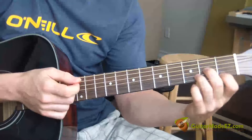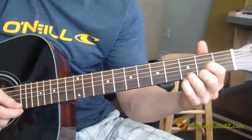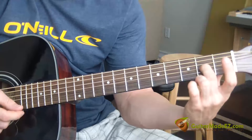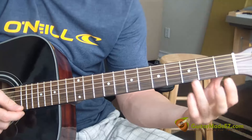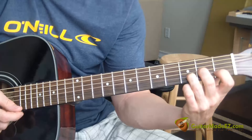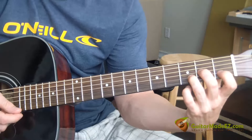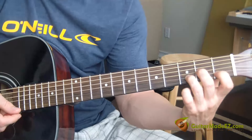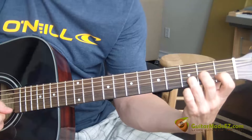Let's go over the intro. This song is in the key of D. Take your middle finger and put it on the second fret G string, take your ring finger and put that on the third fret B string, then take your pointer finger and put it right behind your ring finger on the same B string on the first fret, and leave the high E string open.